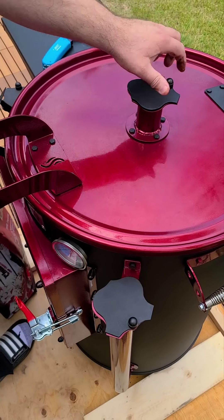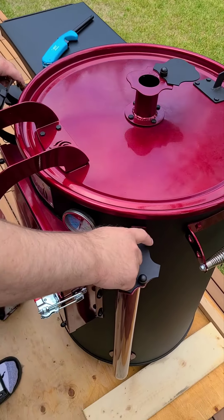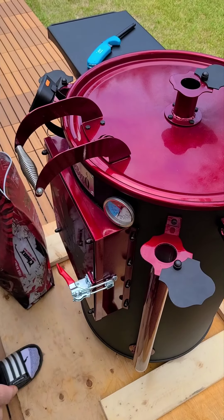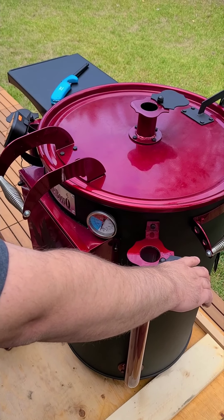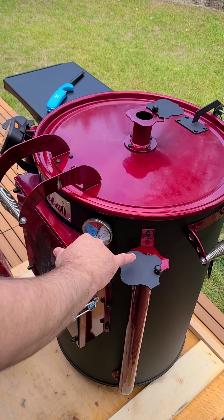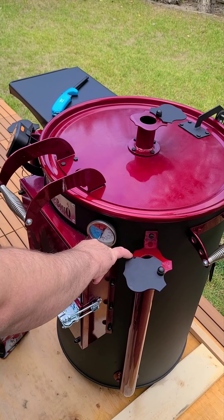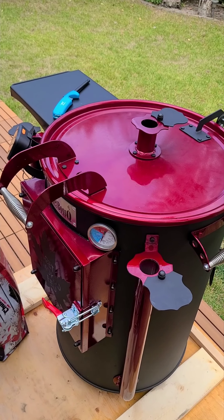We're going to close it up. First thing we're going to do is open our exhaust port — these are what control our temperature. When we start it up we want it nice and open; we want to get that airflow going so we can get the fire stoked. As we get our temperature up we'll slowly close these off, reducing the airflow. You'll find that each drum is different, but you will adjust it to the heat you want just by adjusting the opening. Until we get up to temperature we'll leave these open to get lots of airflow.